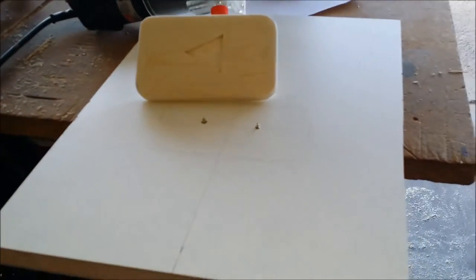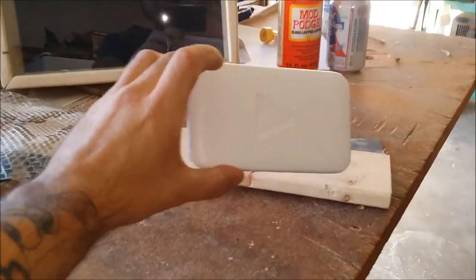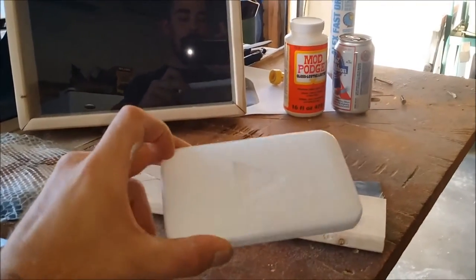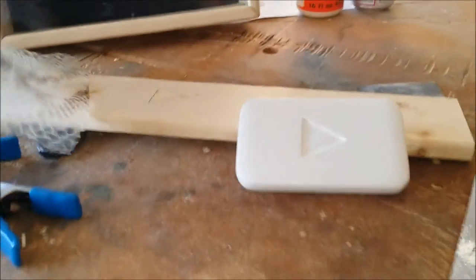I got the first coat of white paint on the play button and sanded it down with 1200 grit sandpaper, taking down the brush marks.